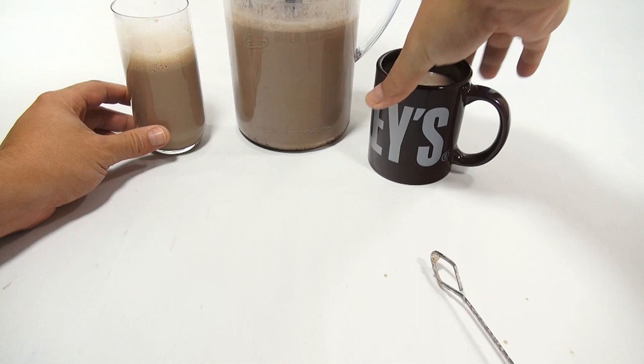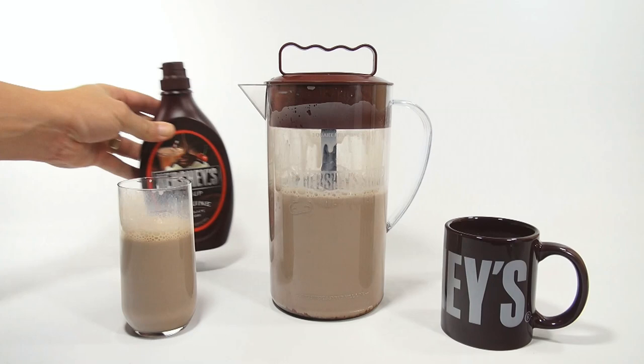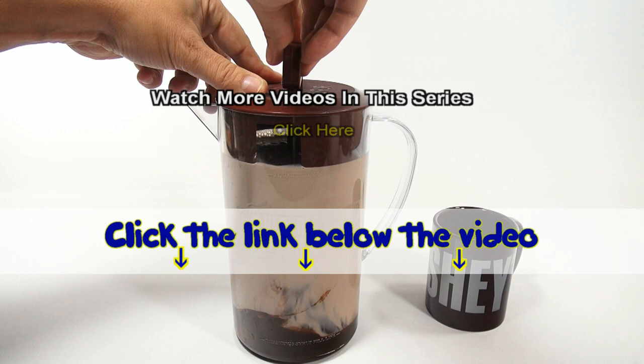Gotta drink more. Mmm. Well, I'm happy with that. I think it's a cool pitcher, especially if you have kids and you all want a glass of chocolate milk — you can just make a whole pitcher and serve it, or you can heat it up on the stove in a pot. It is the Hershey's Syrup Chocolate Milk Mixer. Thanks for watching, it's really appreciated. Later! If you want to find this item, click the link in the description below. You can also watch more videos in this series by clicking here. And always remember, if you see a lucky penny — pick it up!